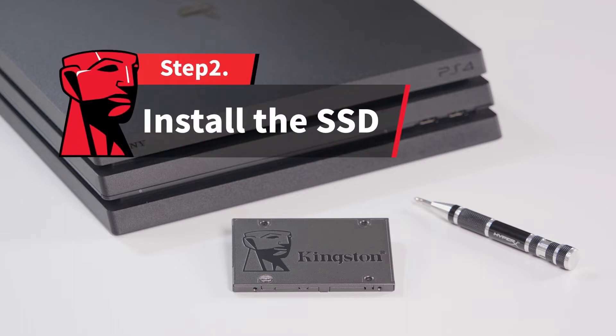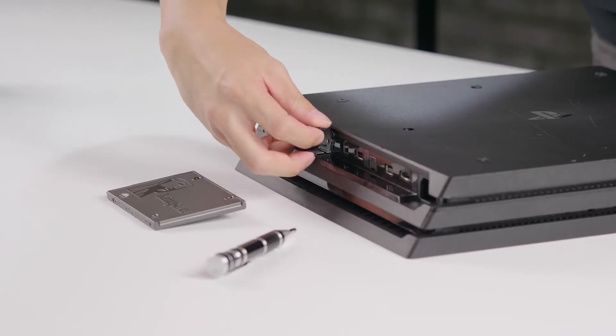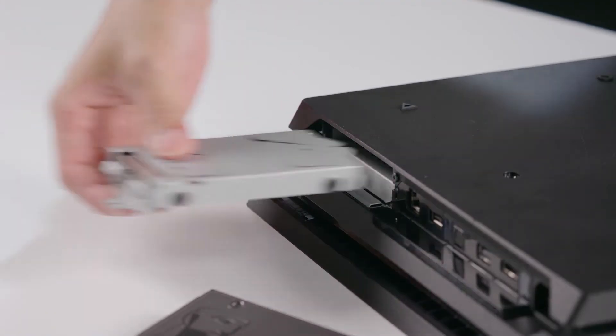Make sure the PS4 Pro is powered down and unplugged. Pull down the cover tab on the back side of the PS4 Pro. Remove the screw holding the hard drive tray and slide it out.